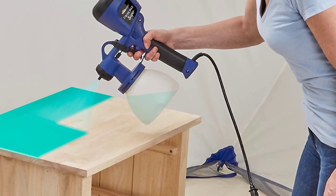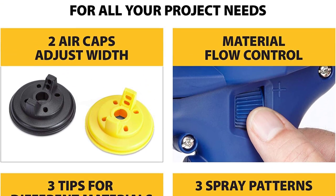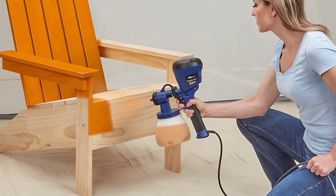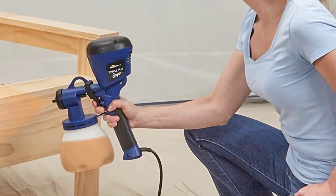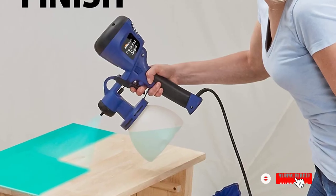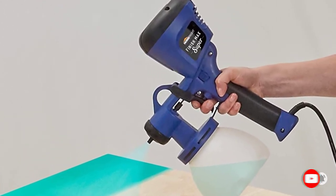The HomeRight C800971 is ideal for use on outside surfaces such as decks, benches, and fences, and can also be used for indoor projects to paint cabinets, dressers, and furniture. You can also use this tool to create effects on your canvas painting, as it is compatible with oil-based sprays.